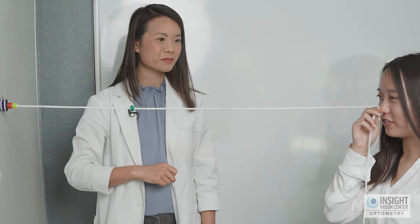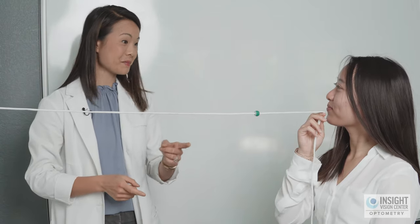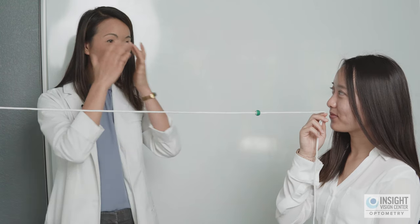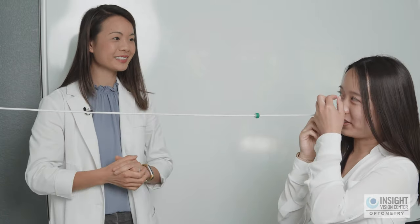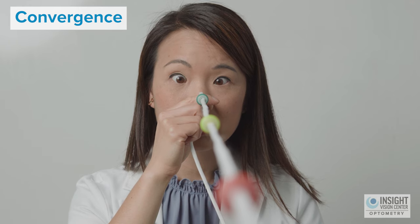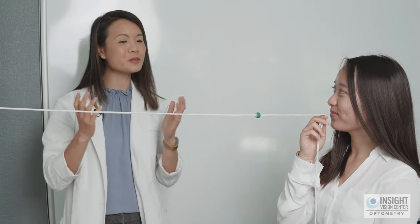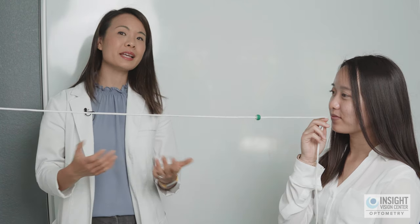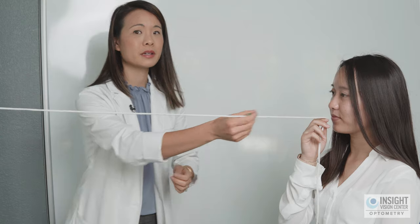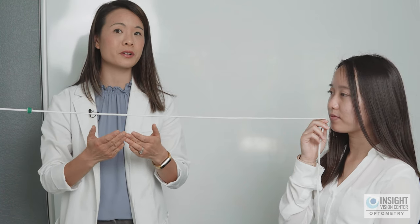After completing ten steps forward and ten steps back, check in with the patient. Did your eyes feel different at step ten compared to step one? They should feel their eyes crossing. They may also feel tension or tightness in the middle — that's the convergence muscles working. The bead may start slipping apart or going double when it's very close, which is expected. The patient needs to keep their eyes focused to maintain it single.